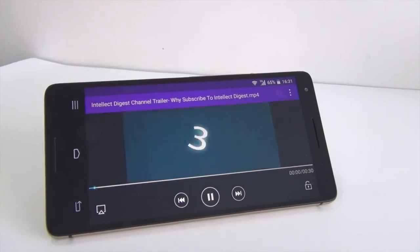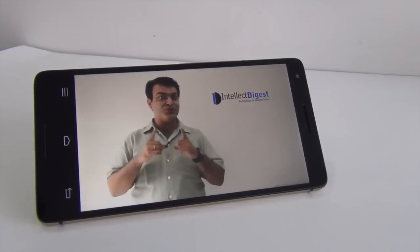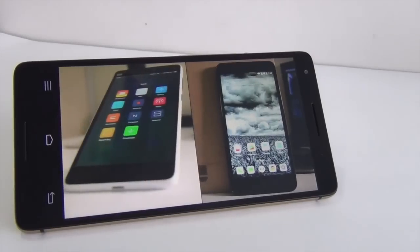Besides all that, it is around 7mm in thickness. Talking about the display quality, the display colors are very vivid. The display quality is very impressive and it has got some nice viewing angles as well as good color production. You can see the display quality on your screen right now.